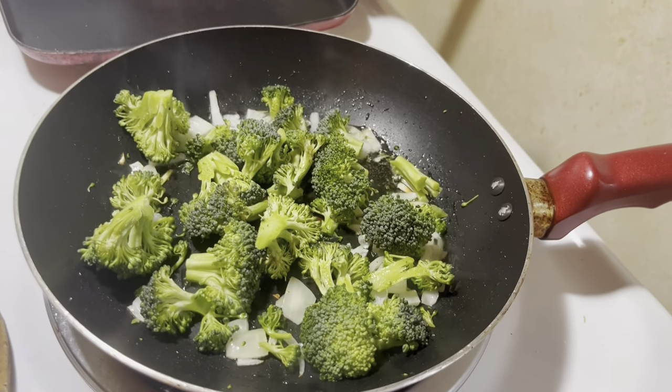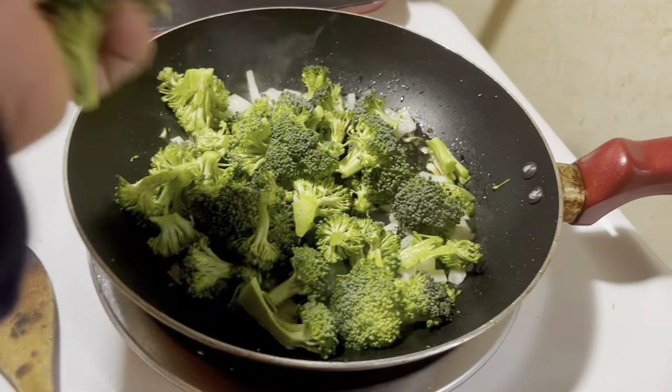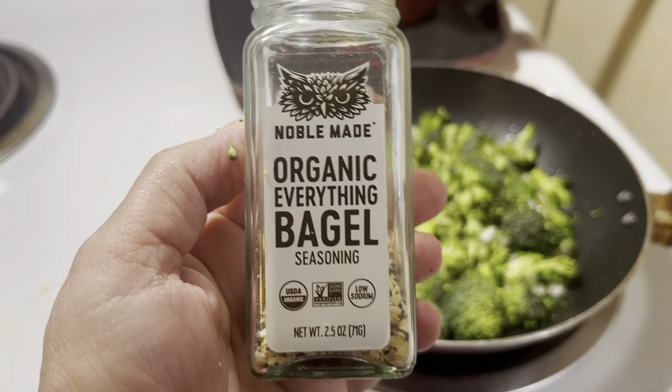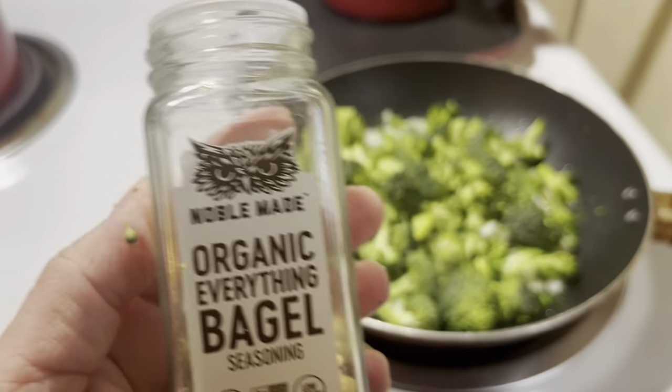You could use more than just the florets if you desire. Next, I'll add some seasoning. I usually use my organic everything bagel seasoning — it's a good spice blend.